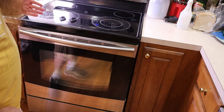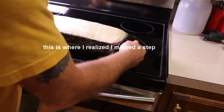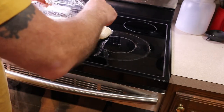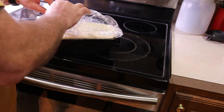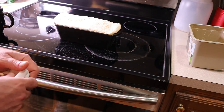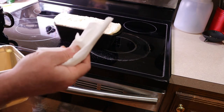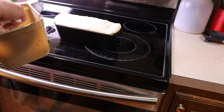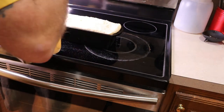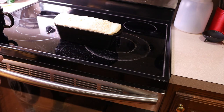The bread has been in the oven with the light on for about four or five hours and definitely has a good rise. Remove the plastic wrap and take the bread out of the oven. Turn the oven on to 400 degrees to preheat. While it's preheating, melt some butter and coat the top of the loaf — I'm using a paper towel since I can't find my basting brush. As soon as the oven heats up, we're going to put the bread in for 30 to 40 minutes.